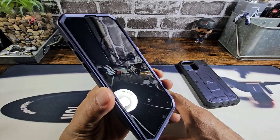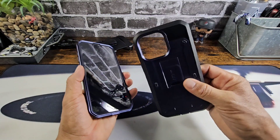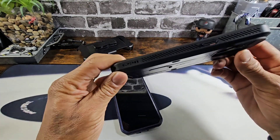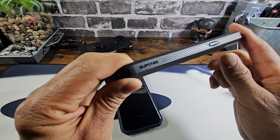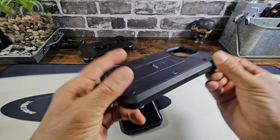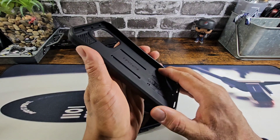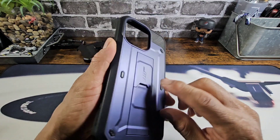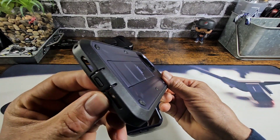Especially with these dual-layer rugged cases, you're going to get the ultimate protection. You have the back part of the case, which is hard plastic polycarbonate material, and you have that TPU all the way around with a ridge textured grip on both sides of the case for added security when holding your iPhone 15 Pro Max sporting the UB Pro rugged case with kickstand. UB Pro is the brand name of the case series.